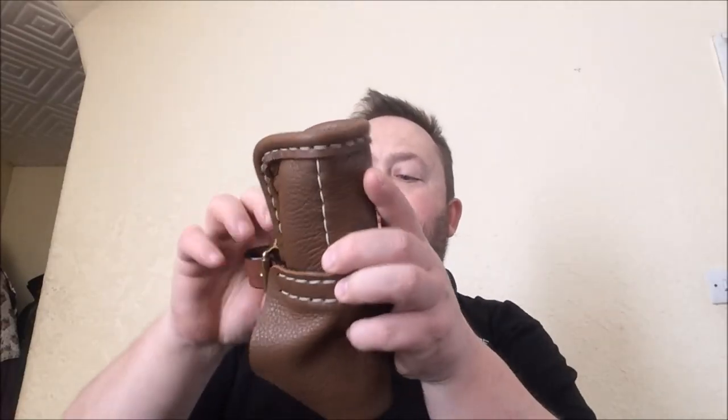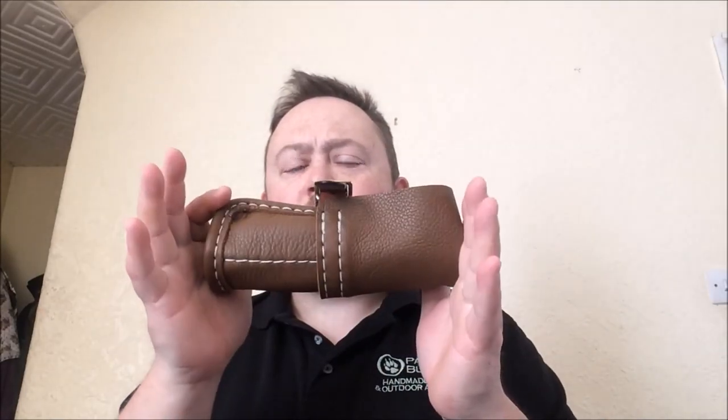I want to start doing versions of these on my Etsy shop — probably a three-compartment one, a five-compartment, and maybe a seven-compartment. I need to look into that and possibly modify the design slightly, but I'm quite pleased with how it turned out. So keep an eye out for that if you're interested in a tool roll for your carving knives.